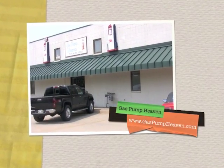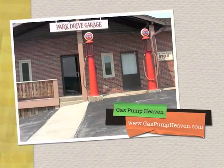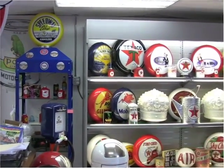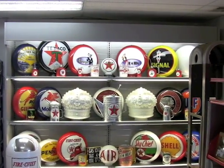Welcome to Gas Pump Heaven and gaspumpheaven.com. Gas Pump Heaven has been building and manufacturing parts for your antique gas pumps since 1990, and since then we've become the nation's largest manufacturer of antique pump parts and replica gas pumps.